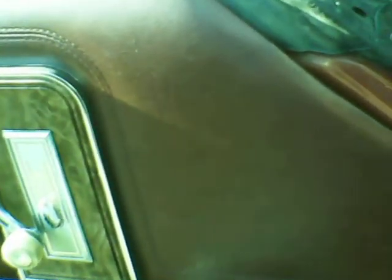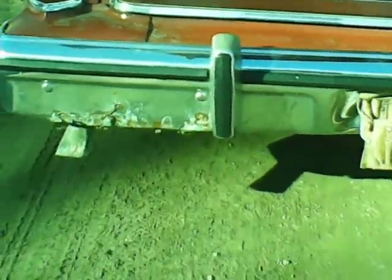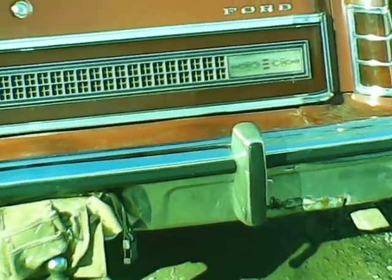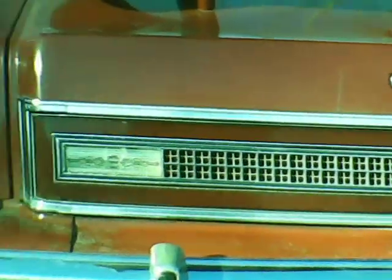I'm going to start her up. Starts right up, after it gets into gear. This isn't one you have to fuel inject. There's the doors. Doesn't smoke. Original motor and everything.